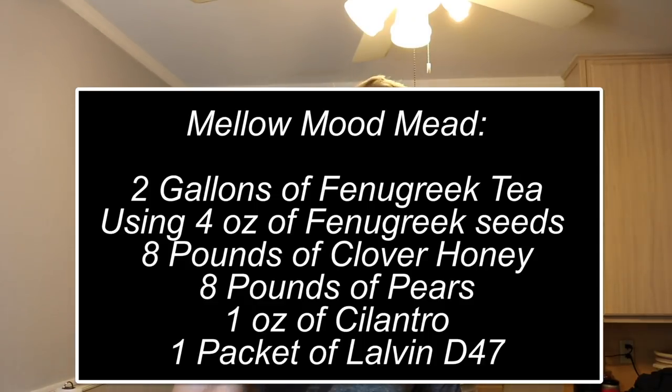I thought, how can I pair that earthy flavor with something interesting? I've decided to make basically a pear tea mead, with the fenugreek seed tea as the base and then add some pears. I also want to try adding some cilantro — totally off the wall, I've never put cilantro into a mead before. I have no idea how it's going to taste, but it's worth trying.